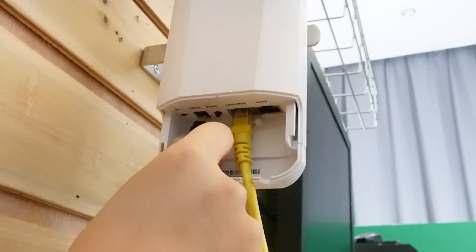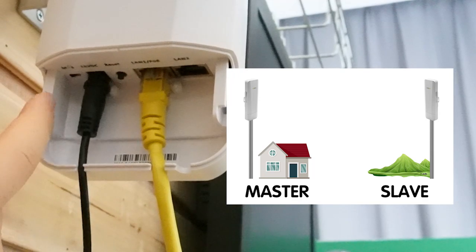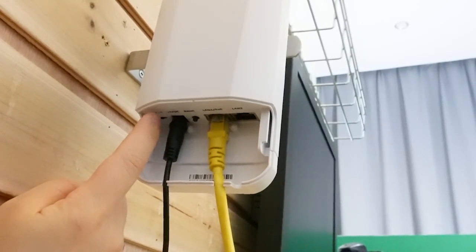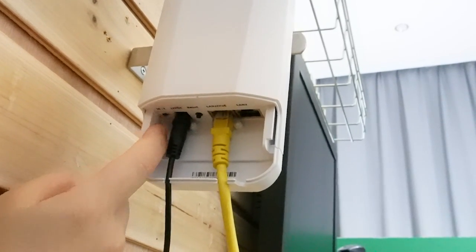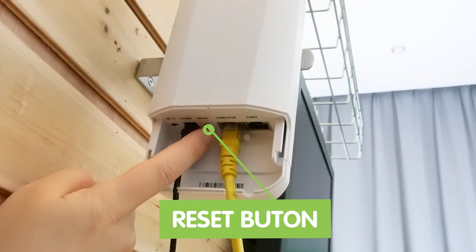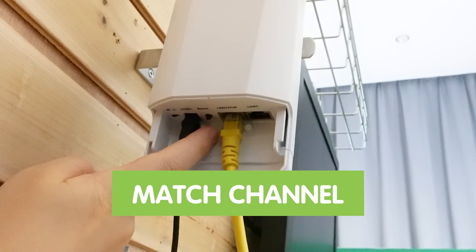Let me power it up first — just simply plug in the power port. This M and S stands for master and slave. Since this is our master bridge, it's already set on this side. And over here is the reset button, which we can use to match the channel with the other bridge.